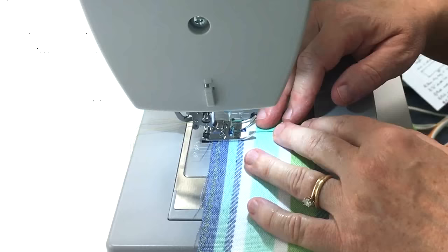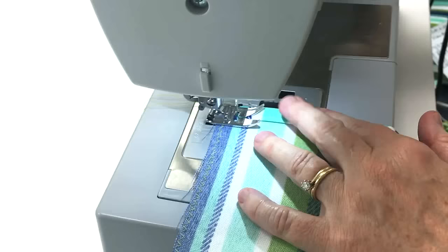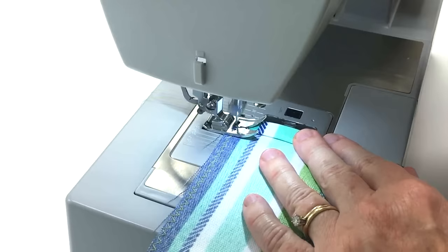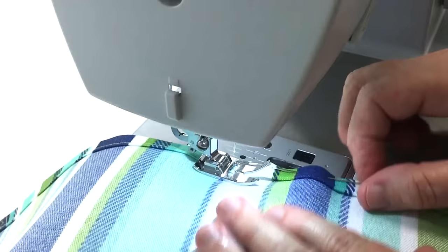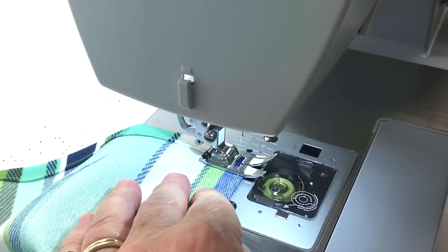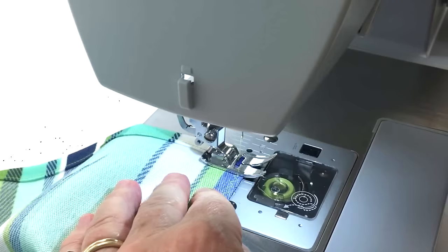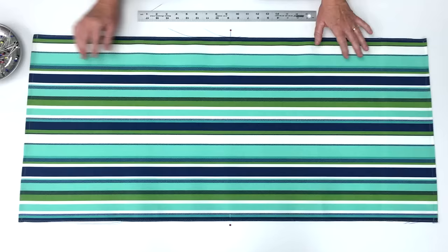Next we're going to sew the hem. I'm going to do a backstitch and then continue top stitching along the hem, then I'll do the other short edge of the fabric.